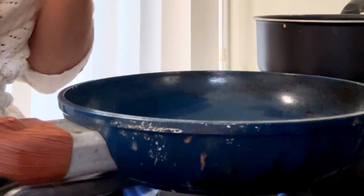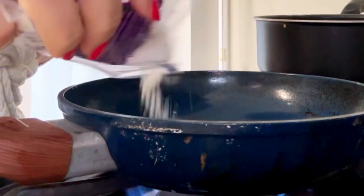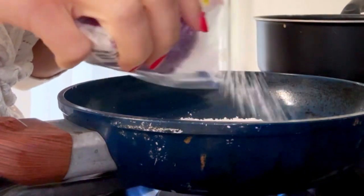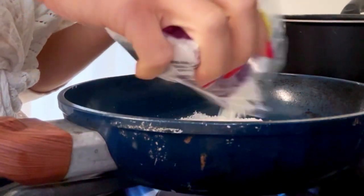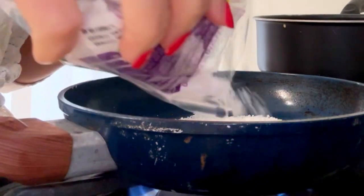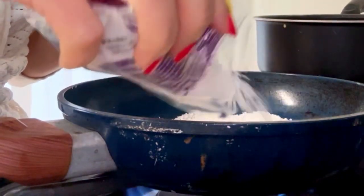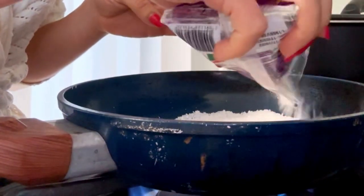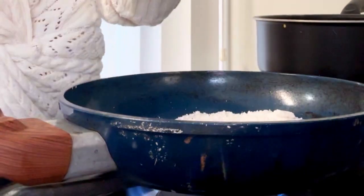Once it's hot, you will add the tapioca. You want to fill all the gaps, like if you're making a pancake. We're trying to make this white kind of tortilla that looks like a pancake. Spread everything and then you're gonna wait for about 30 seconds. It's very quick, it's that easy. Once you put the whole package in...